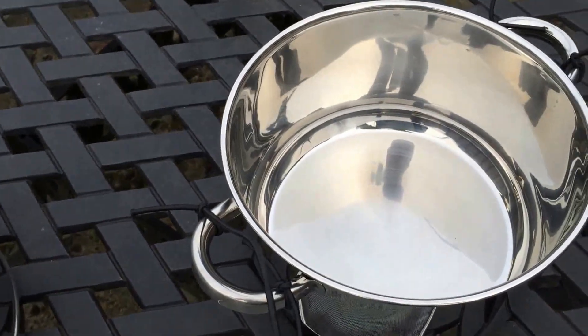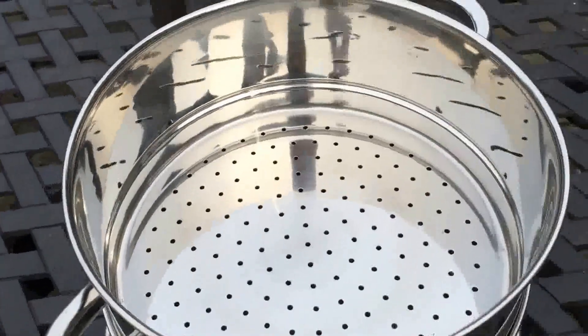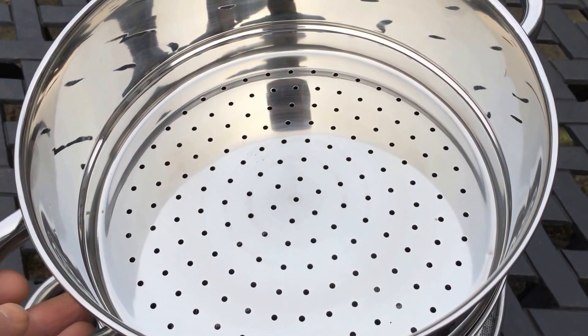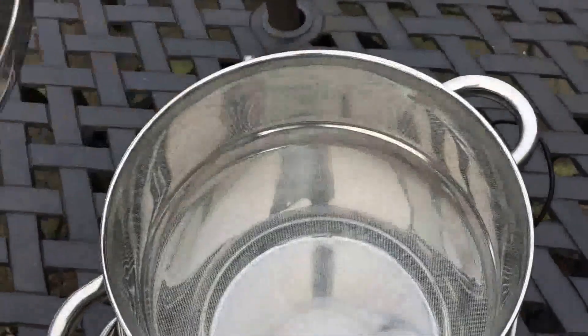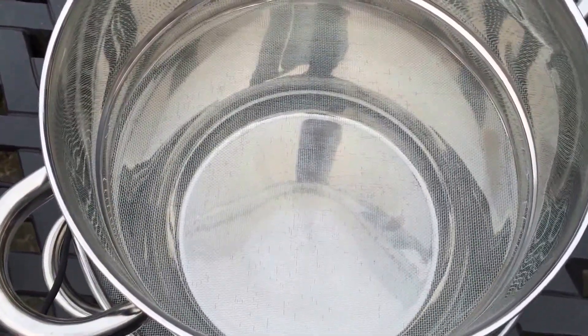We've also got a lid if we want to increase the heat a bit, but we'd have to keep an eye on that. The idea is the beetles go in the top, and as they lay their eggs, the eggs and the frass — which is the nice name for poo-poo — drop down into the mesh section, and from there the eggs and frass drop down even further into the base.